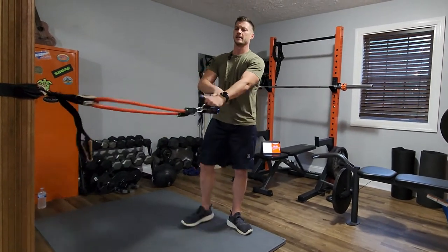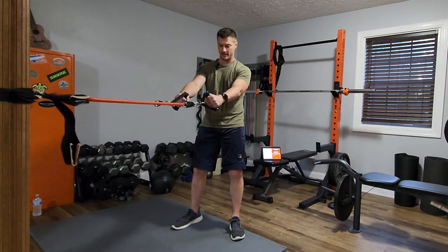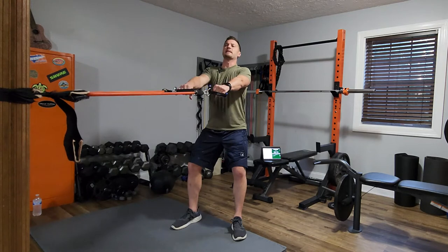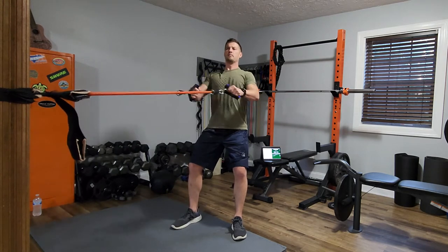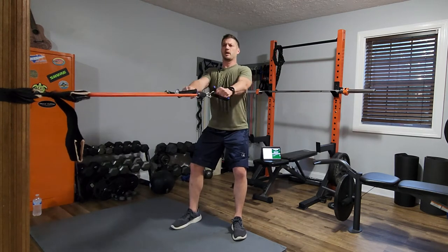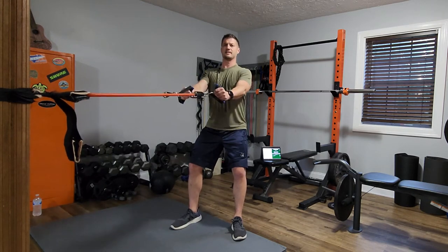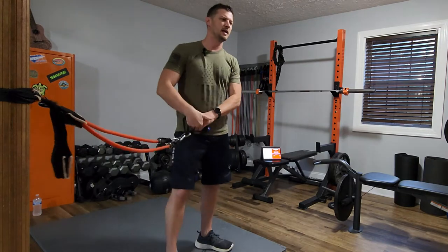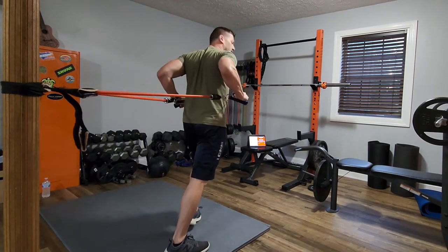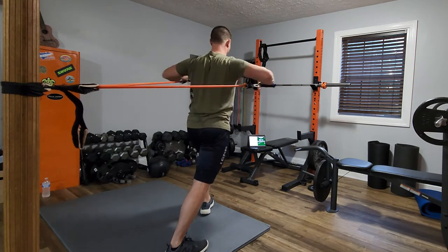Flip it around for rows. You could do this with dumbbells by the way — I'm doing it with bands, but you could use dumbbells. Squat a little, pull back squeezing your shoulder blades in the back — kind of pretending you've got a pencil between your shoulder blades and you're trying to pinch it. You can supinate your hands as you go or hold them steady. Both are fine — you're just getting that lat muscle across your back.